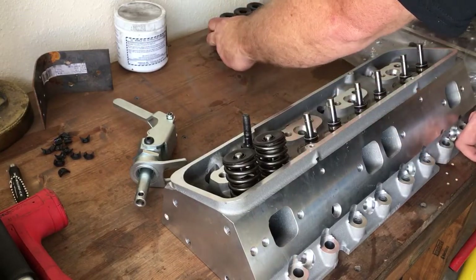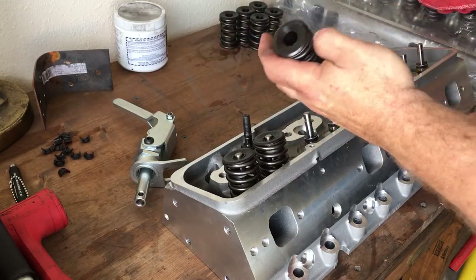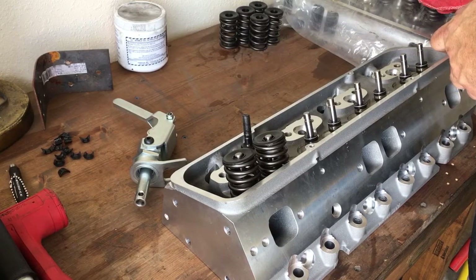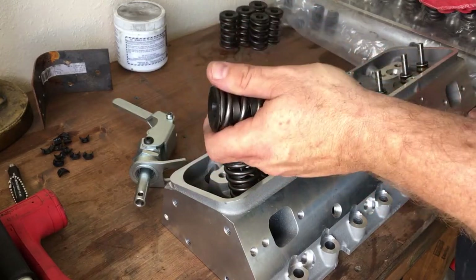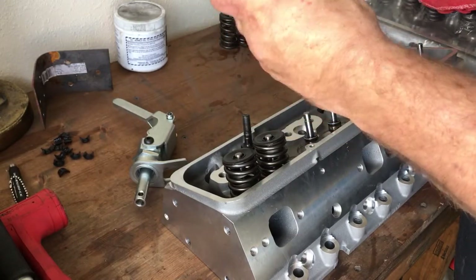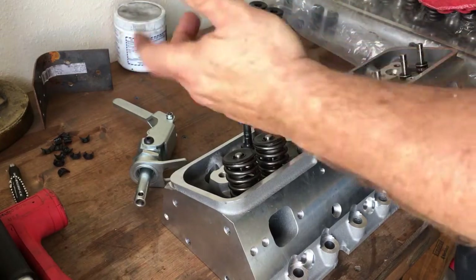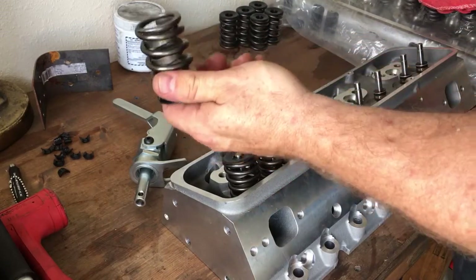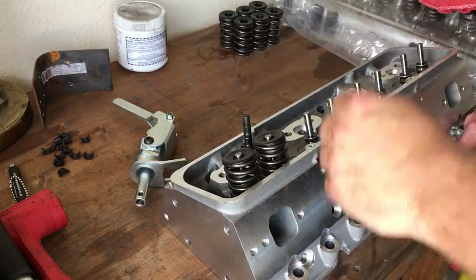You never ever assemble a cylinder head with the spring sitting directly on the aluminum like this — that's a red flag. These springs are fairly fat, about an inch and a half in diameter, single springs rated for flat tappet or hydraulic roller use. They say 600 lift springs and they do have a pretty good rate to them — you can tell when you're disassembling them with the tools.